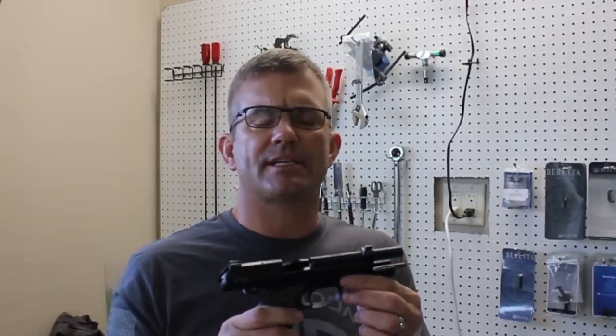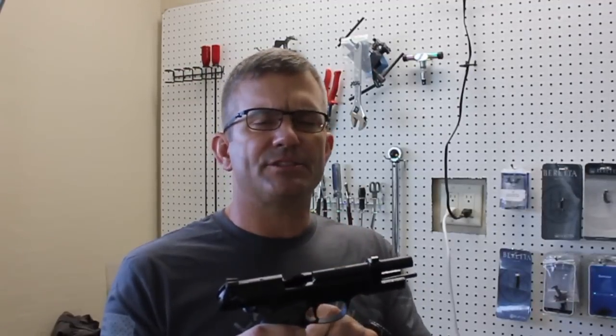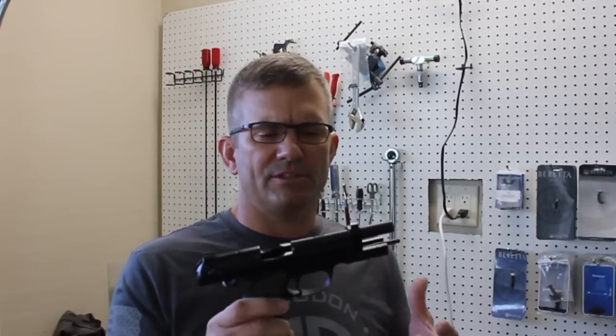Hey guys, I'm Miss Langdon from Langdon Tactical and in this video we want to teach you how to install the trigger job in a bag in a 92 series pistol. We're going to start with a Wilson Combat Brigadier Tactical, which is almost best case scenario for a stock gun because these guns already come with a D-model hammer spring and the Elite 2 hammer, typically running about an eight pound double action trigger pull and about a four and a half pound single action. We're going to put a trigger job in a bag in it and see what that'll do for you.